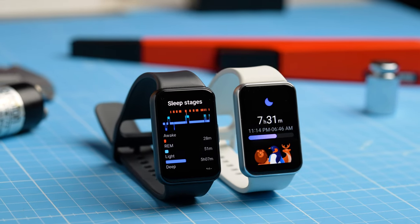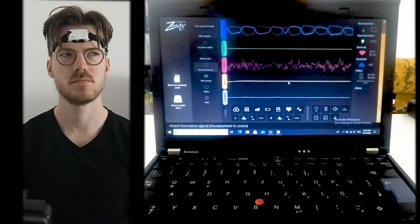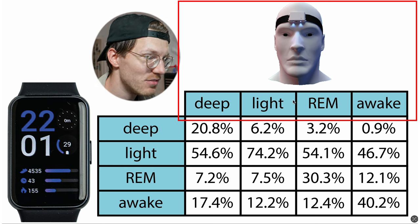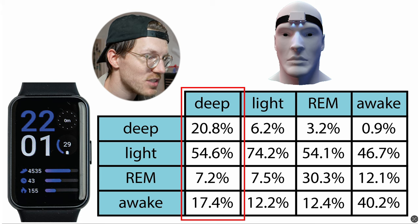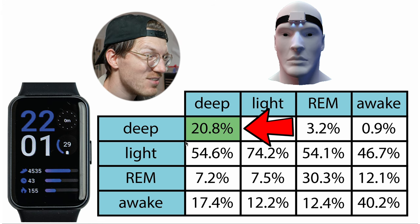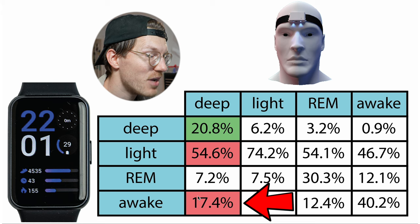Next, let's look at the sleep stage tracking performance of the Galaxy Fit 3, tested over a total of 13 nights. I'll compare it against the ZMAX EEG headband, which measures brainwaves. The overview shows that about 20% of what was deep sleep according to the ZMAX was also predicted as deep sleep by the Fit 3 — not very good. Most of it was predicted as light sleep at about 55%, with a significant percentage being classified as awake time.